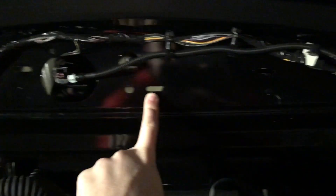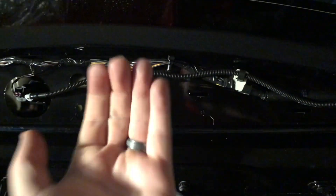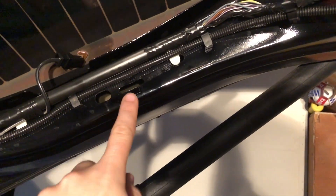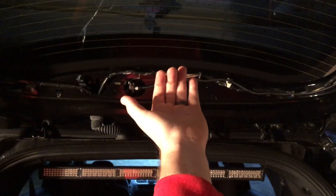To get all the trim panels off, there are clips through here that all come toward you from the bottom. On the sides there are clips here and they come inward, so pull forward from this part. On the sides pull inward from there.